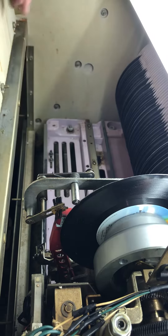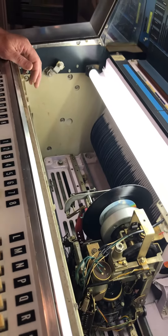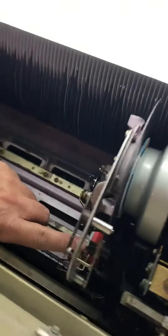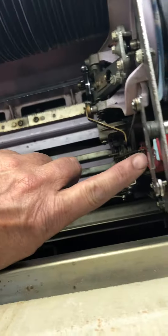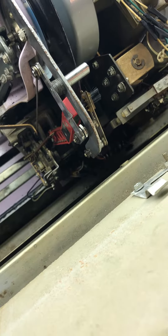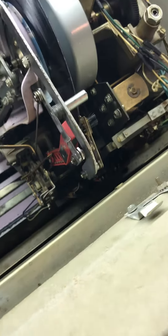It's probably better to do it with the machine off. Now, there is one other option. You see the screw over here on this side? You can take that screw out underneath the needle, and then you can pull the whole cartridge right out of the arm, and then you can have it in your hand or on a table to put the needles in.